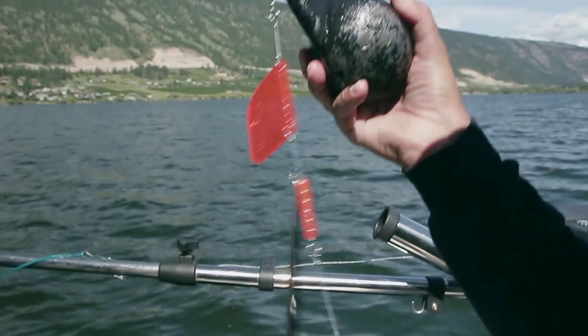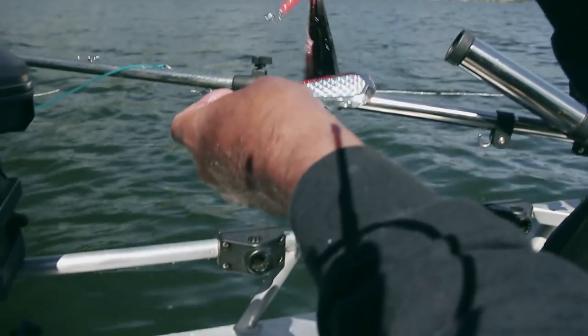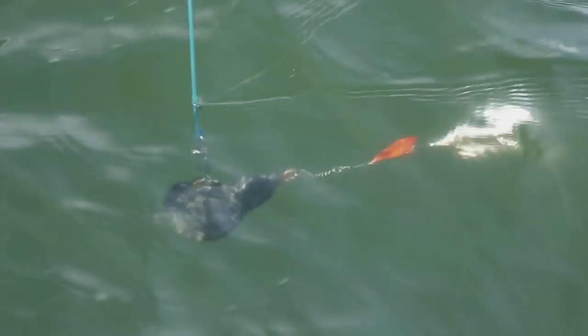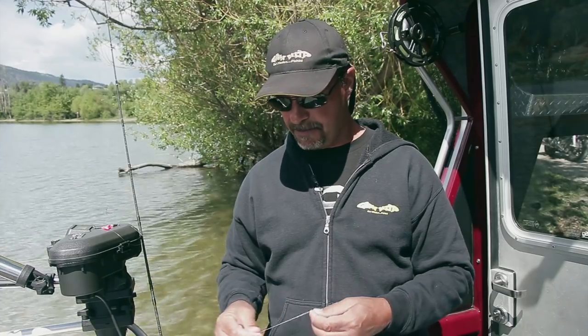On the downrigger ball I like to run a set of either a willow leaf troll or a set of larger flashers like the forward fender troll, and I attach that directly to the ball. What that typically does is it takes all that weight off of your rods — you can use a lighter rod and enjoy the fish more. You also tend to land more fish because the fish isn't fighting all that gear; it's more free. And it works just as good, but having those on the ball really helps bring in those schools of kokanee to see your offering.